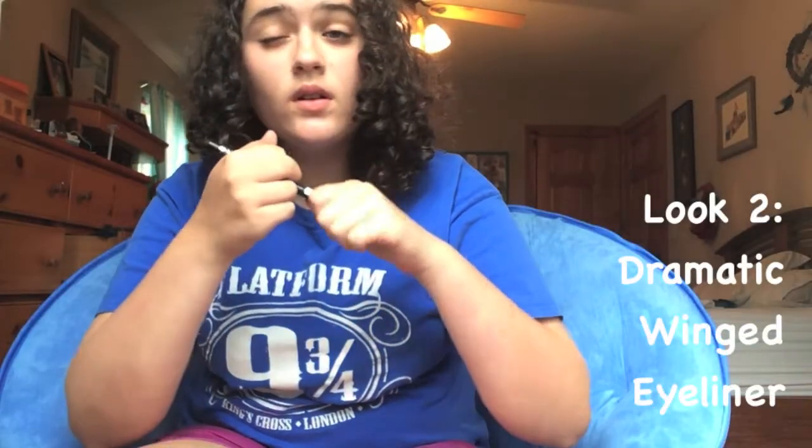Let's get started on the second look. I applied my liquid eyeliner off camera because I could not film that, so I've already done that and winged it out. Now I'm just applying Stila's Lionfish to my upper waterline so you don't end up with that weird gap. Then I'm going to curl my eyelashes and apply some mascara so you don't end up with brown eyelashes against your black eyeliner, because that looks strange.